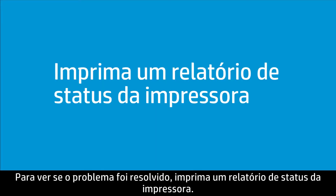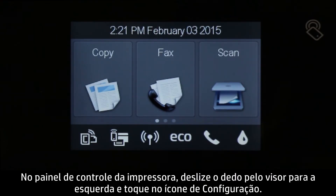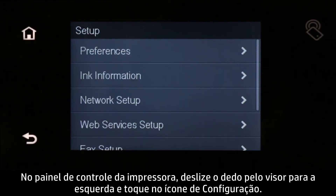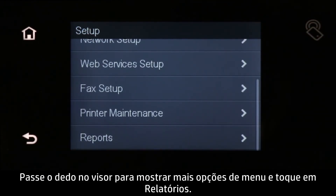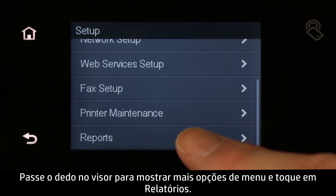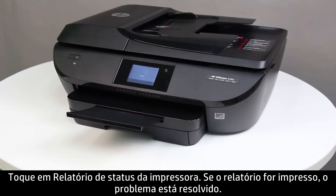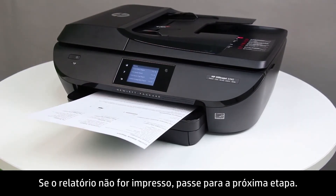To see if the issue has been resolved, print a printer status report. On the printer control panel, swipe the display to the left, then touch the Setup icon. Swipe the display up to show more options, and then touch Reports. Touch Printer Status Report. If the report prints, the issue is resolved. If the report does not print, continue to the next step.